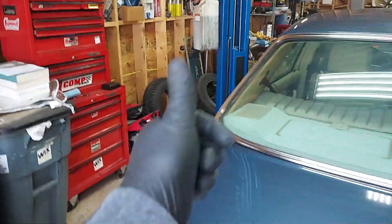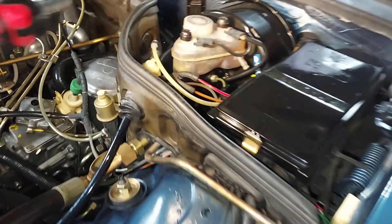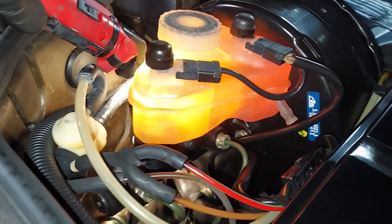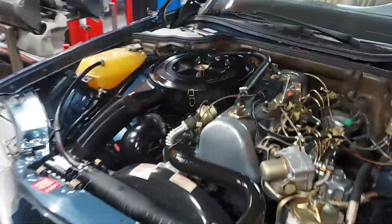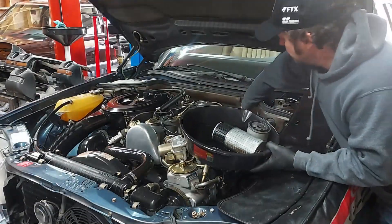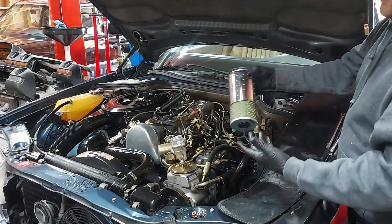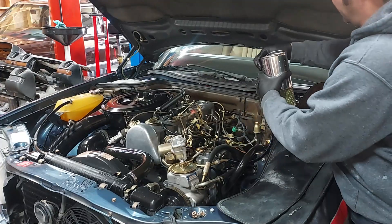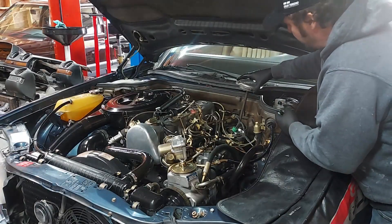Let's get the car up on the lift and start changing fluids. Checking the brake fluid — that is fresh, excellent condition. The coolant is also fresh, so no reason to change those. I'm probably going to do the power steering fluid, oil, and filter. The original owner included a filter and oil in the trunk, so we'll go ahead and put in our fresh filter.